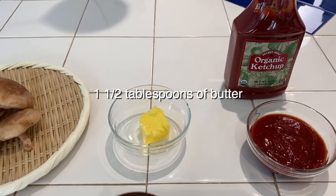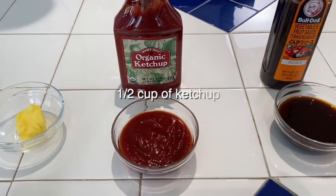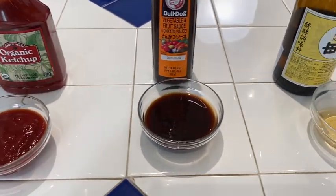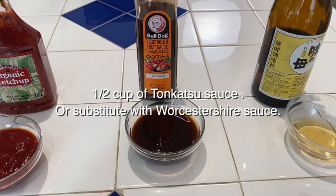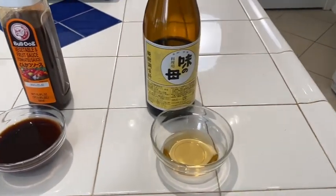For the demi-glace sauce you will need half a cup of mushrooms of your choice — today I'm using shiitake mushroom — one and a half tablespoons of butter, half a cup of ketchup, and half a cup of tonkatsu sauce. If you can't find tonkatsu sauce you can substitute with Worcestershire sauce, and two tablespoons of mirin.